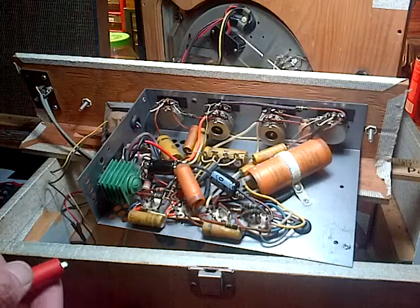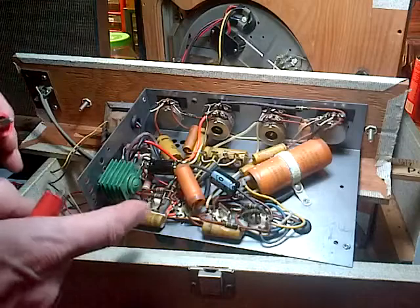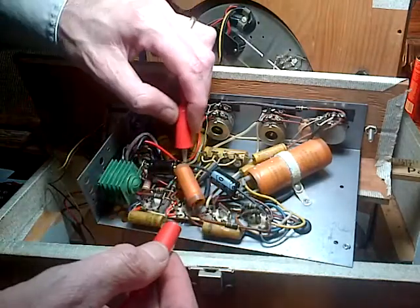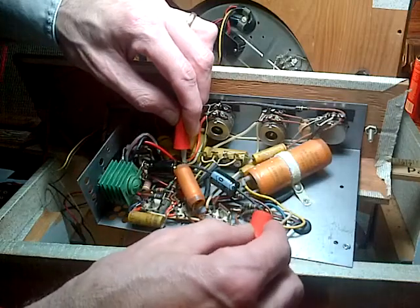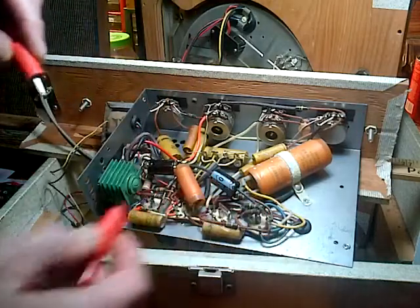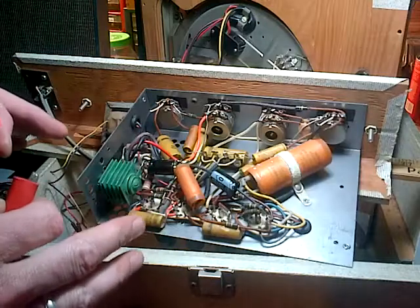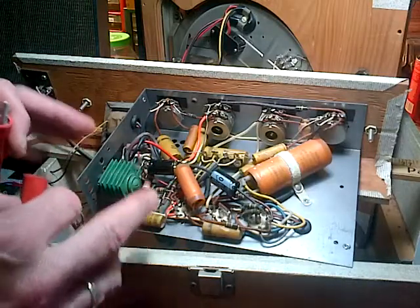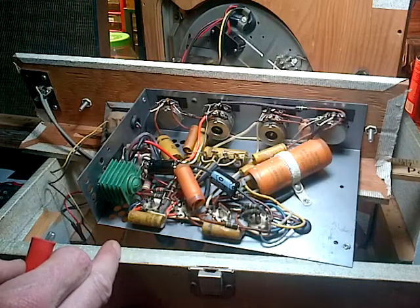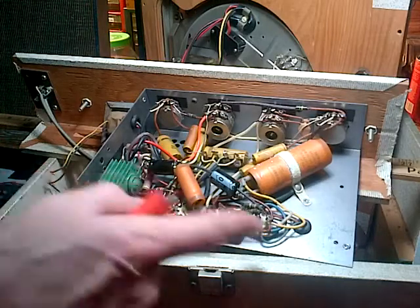So every capacitor I've tested so far sounds the same as their brother. Now that either means they're both bad or they're both good. The fact is, if it's a really bad capacitor, no signal will go through it. Let's try these big guys I just put in here — big capacitor, big lead through. So this tells me the problem is probably not one of these capacitors. That's a little bit unfortunate, because now I'm back to hunting. It could be a weak tube.